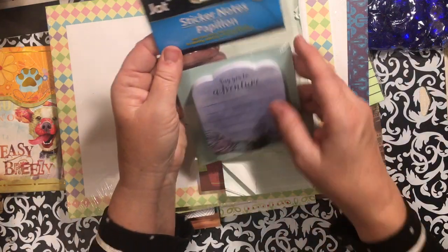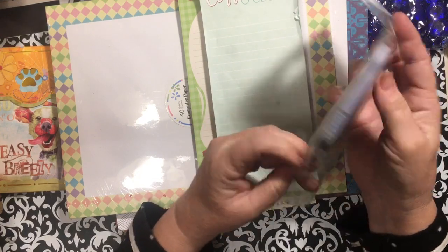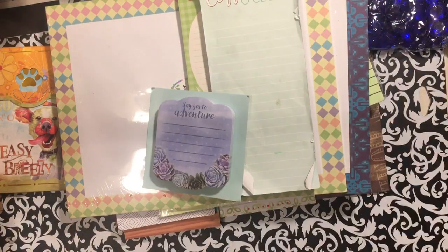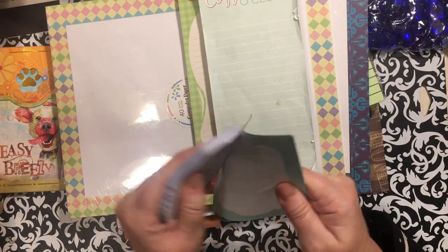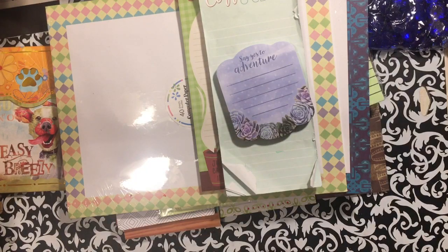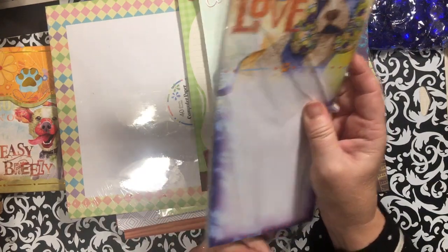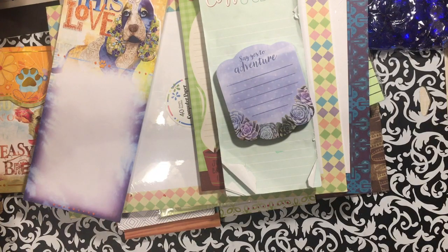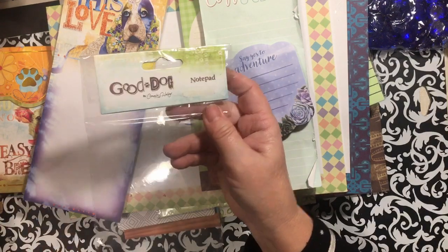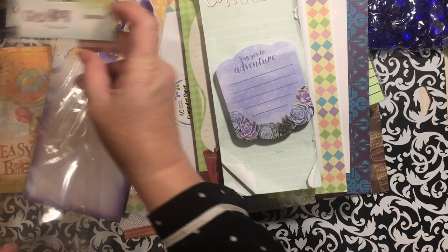Look at this one — 'Say Yes to Adventure' — this little tiny one. These little pads make it so fast to be able to put something together, I just love them. Another puppy — it says 'This Love.' We have another puppy — they say 'Good Dog,' so I'll need to find and save those.